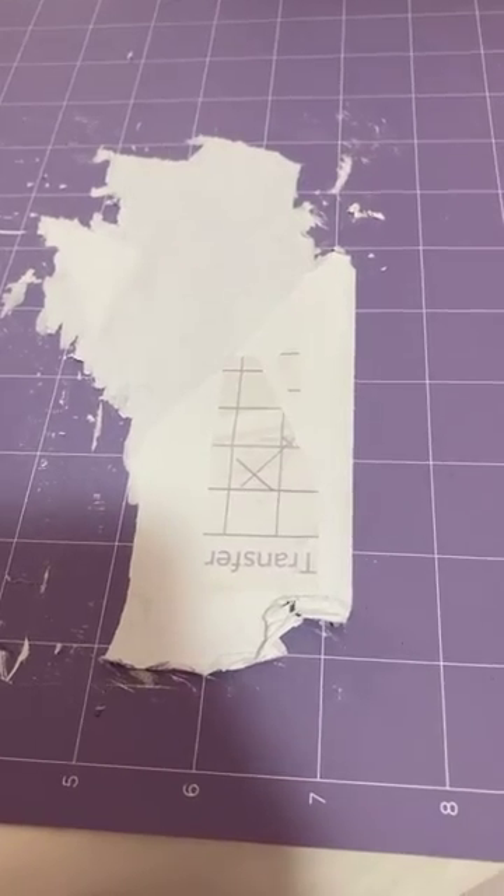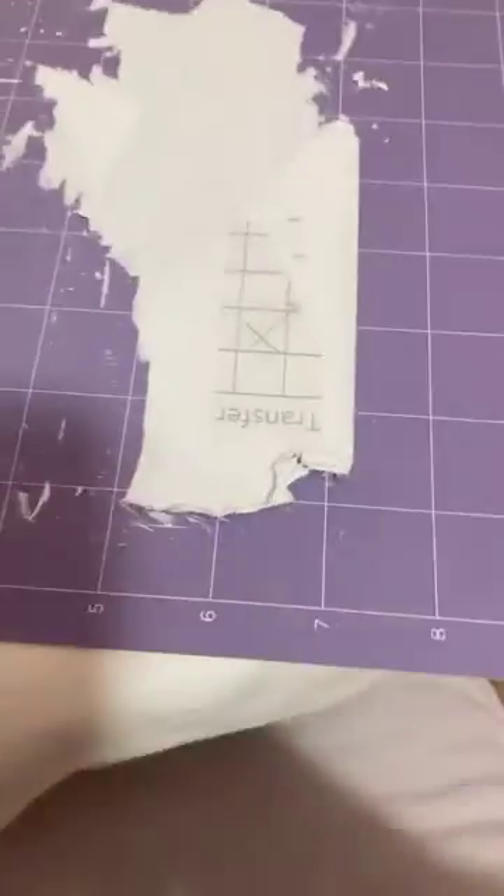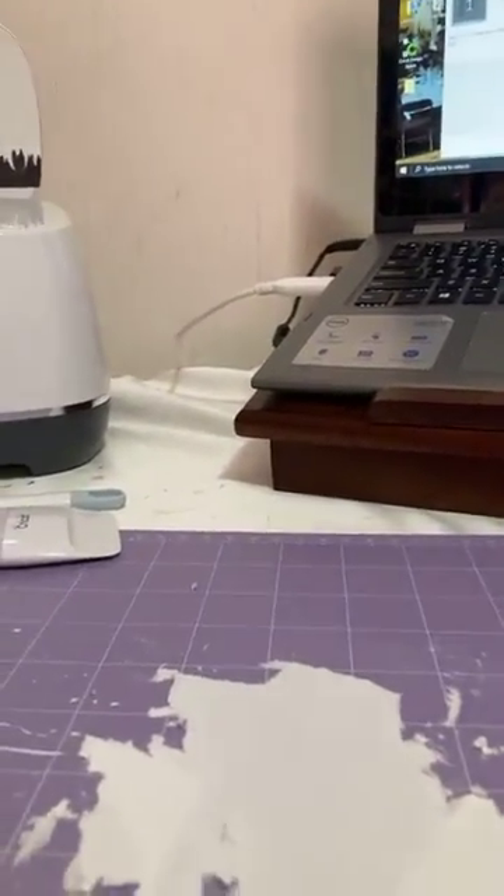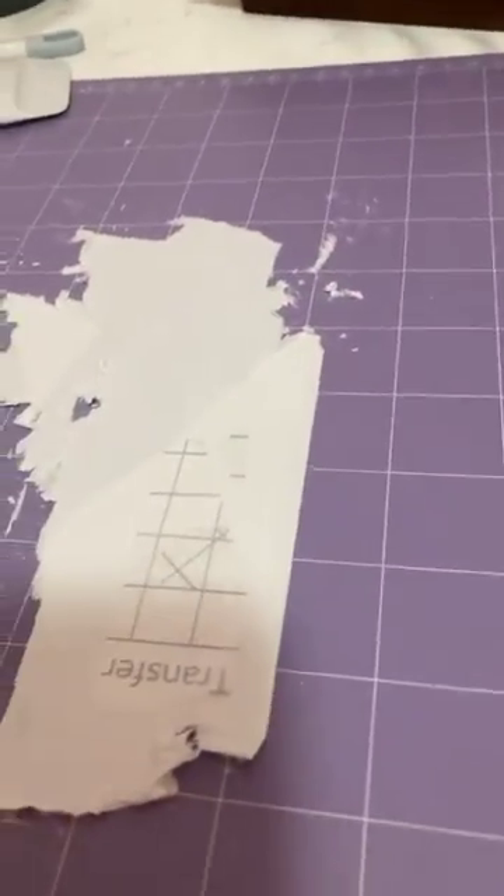I can't believe this happened. What am I gonna do? I can hear my husband snoring right now, sorry about that. Let's try this — I can't hold the camera while doing this. I need two hands. It's ridiculous, but yeah, this is what happens when you put strong transfer tape on a strong mat.